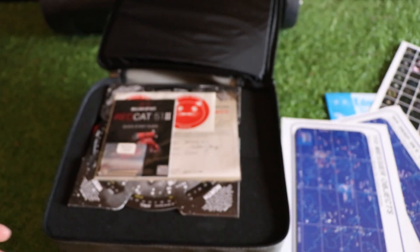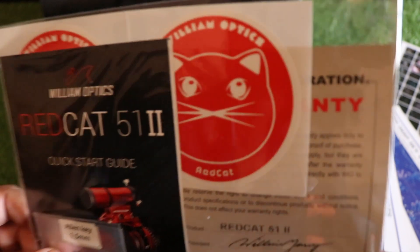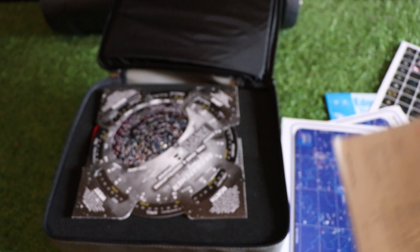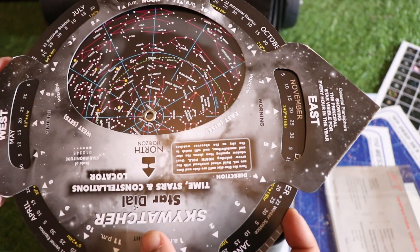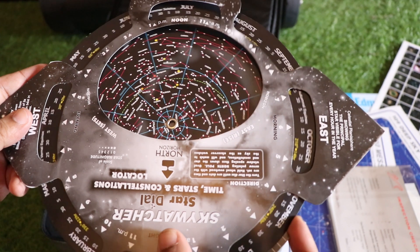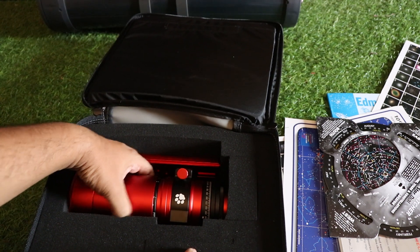This section shows various locations. Next we have allen keys for this telescope, and there's a Red Cat icon sticker. Then we have a star dial — although these days we can use Stellarium, so it's not too useful, but it's a nice inclusion.